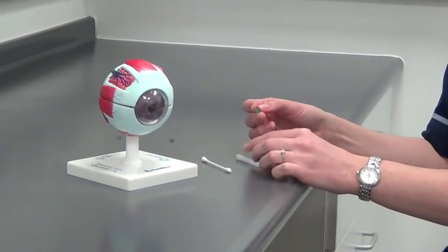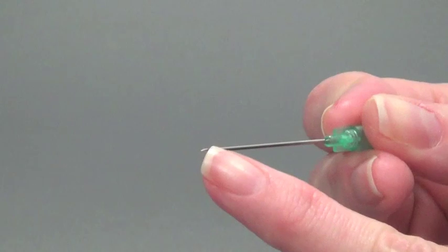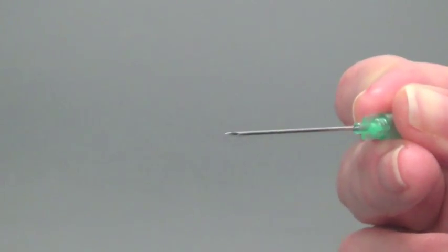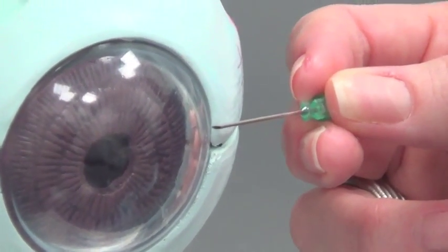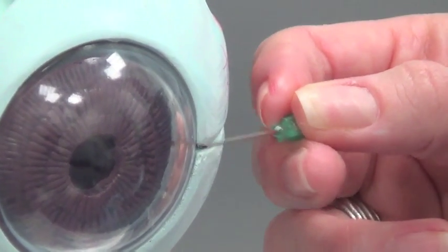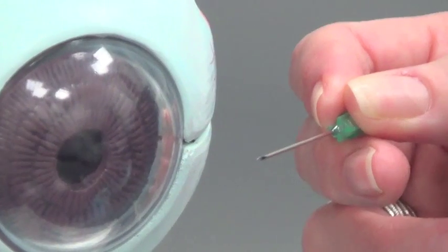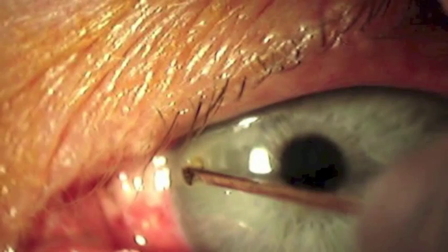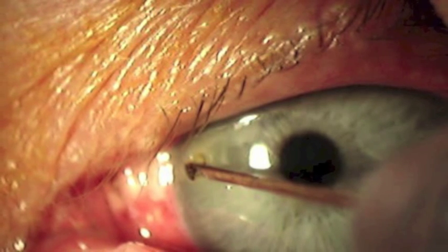You can also use a needle to perform this technique. Hold the needle in the exact same direction as the cotton bud, but with the bevelled open section of the needle facing out and away from the patient. Bring it in the same horizontal direction towards your foreign body and with a gentle swipe lift the foreign body off the face of the cornea. Here is an image of foreign body removal using this technique.